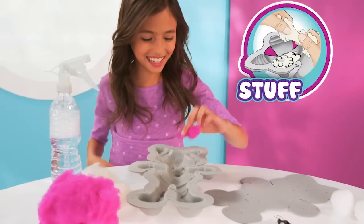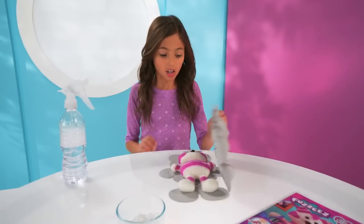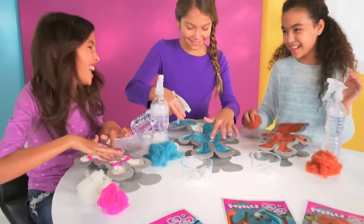Fuzz, Fuzz, Fuzzies! Stuff and spray your Fuzzies, wash and dry your Fuzzies, make and hug, fill with love — Fuzz, Fuzz, Fuzzies! It's Fuzzies! The fuzzy friends you create yourself!